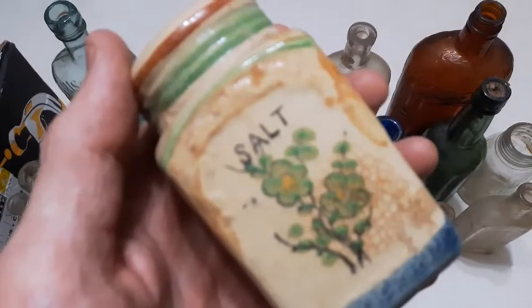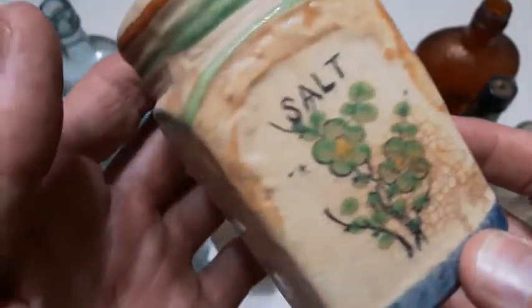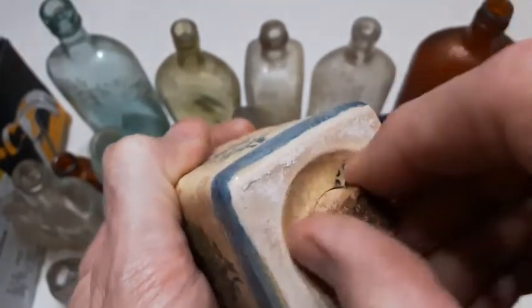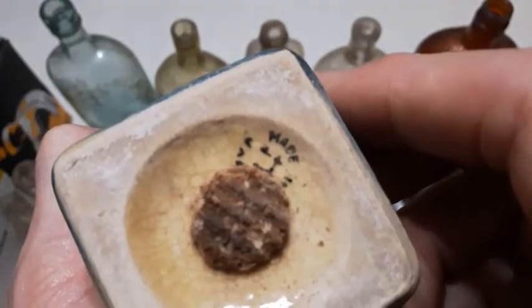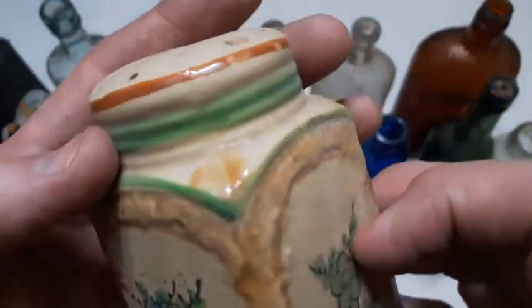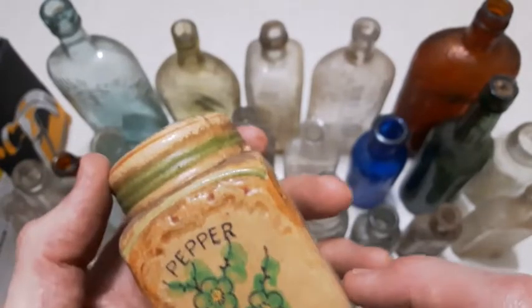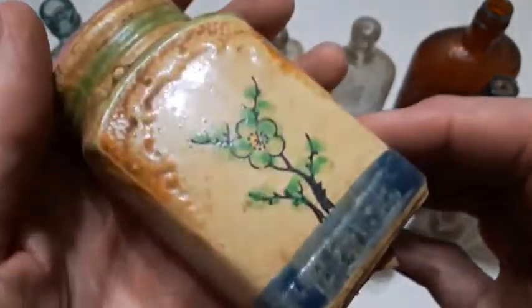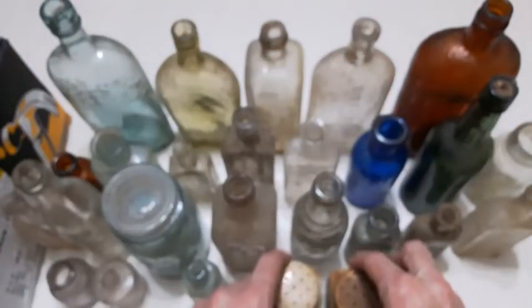And finally, the salt shaker — check it out. I don't like this crackling all in there — this is probably quite old. There's a mark on the base here. Let me see how I can get this cork out without breaking it. I can't quite make out what that says — if anybody knows, give me a shout down in the comments. Got to be hand-painted; the paint seems to be a little off kilter. And we also got the pepper to match it — a matching set. Nice little salt and pepper shakers. Cool beans.